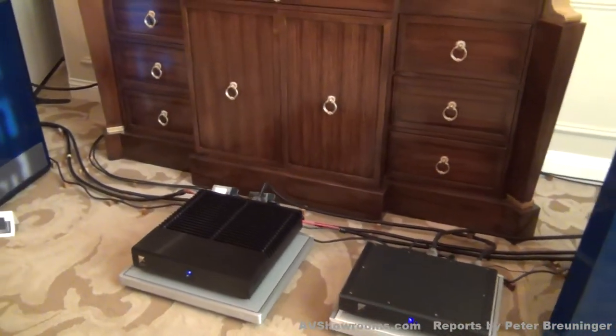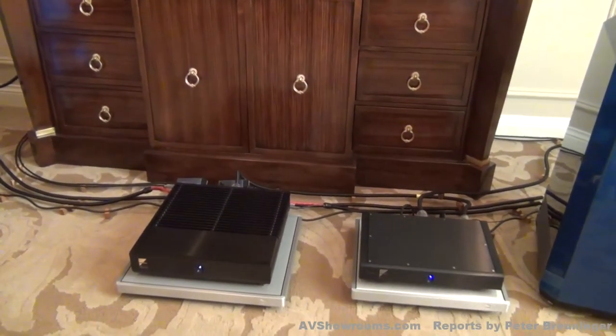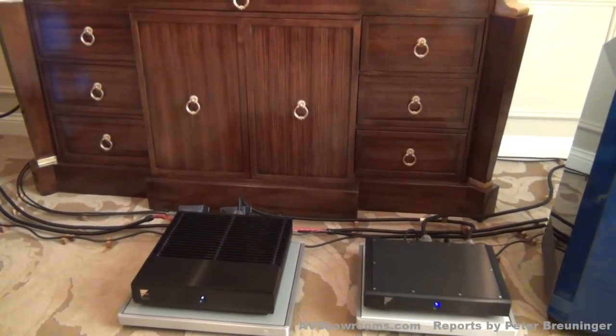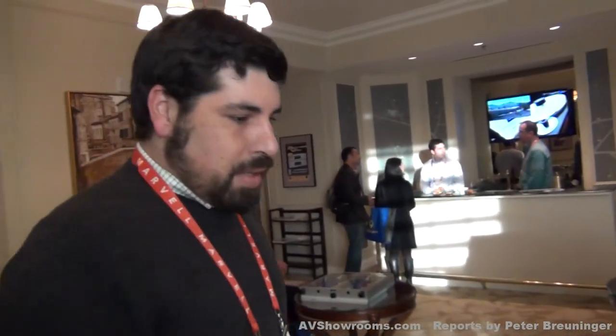Our amplifier is actually the stereo version of our MXR monoblocks. It's called the VXR — 200 watts per channel. They're actually a set of monoblocks inside of one chassis. It kind of looks like the same size as the monoblocks, same form factor, but it's actually, for reasons of fit, a more furniture-friendly item. We still consider it a reference-level amplifier, and it's been getting great reviews. It actually just recently got a review in Soundstage Magazine, which we're pretty excited about.